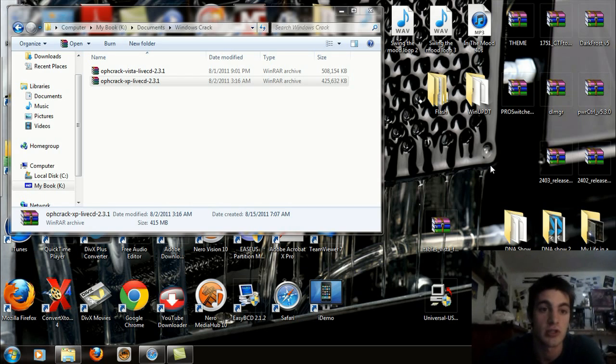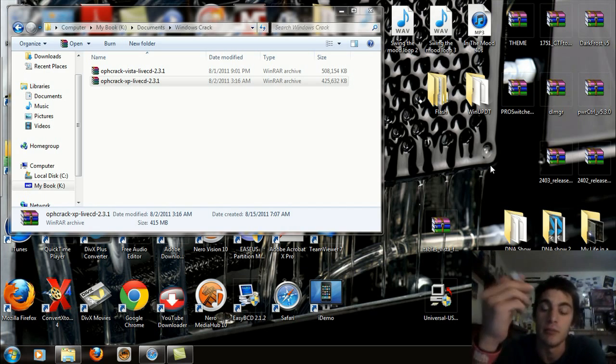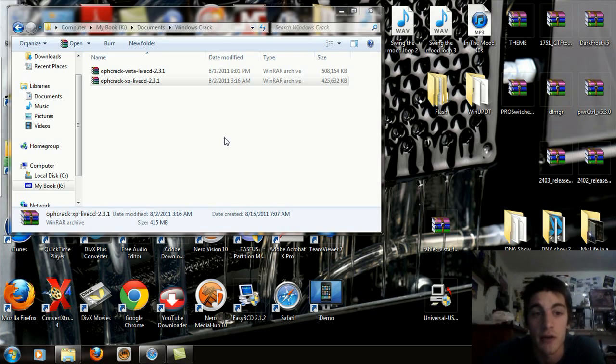I'm going to show you how to install this on a flash drive. This is just a simple MobileMate 1GB flash drive and this is about all you're going to need. The first thing you're going to download off my website — the link will be posted below in the description — is the OPH Crack XP Live CD 2.3.1. It needs to be 2.3.1 in order for this to work.